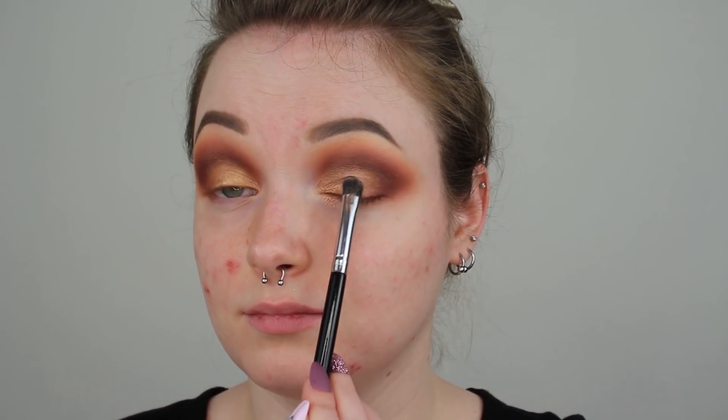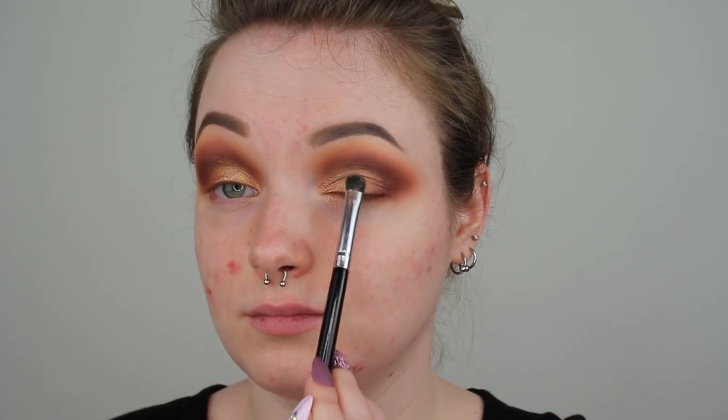Once you have Desert applied and blended out, the next pigment we are going to go into is Sand. With the dampened Anastasia A13 brush, I'm just going to apply this to the center of my lid. This pigment in Sand is very similar to Desert — it has that soft shimmer vibe. It would be definitely very beautiful for a bridal kit or someone that likes that everyday glam type of vibe.